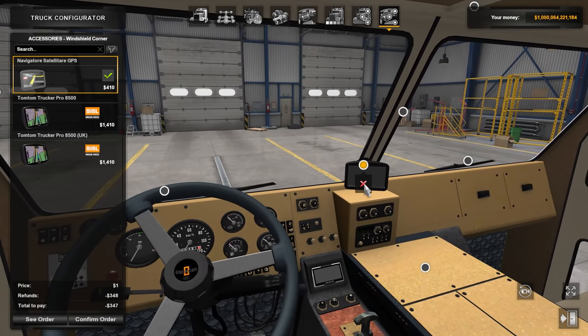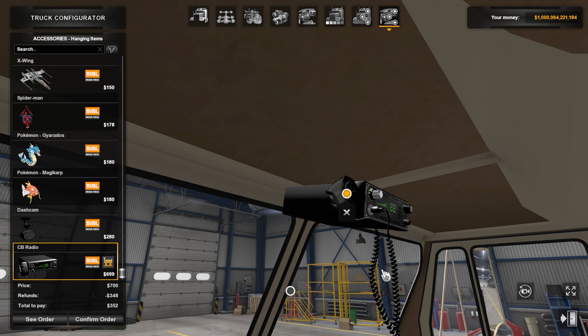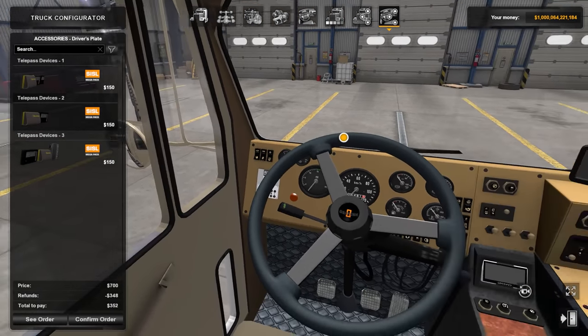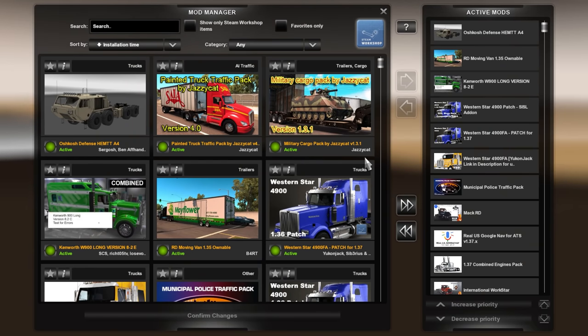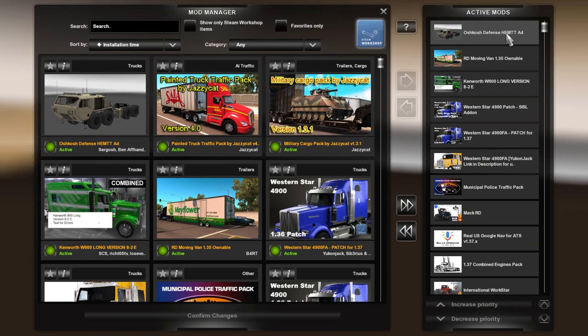On the interior, you can put your navigator in there if you'd like, and then you can put a CB radio in here as well — again, these are SISL mods. Looking at our mods, I've got my Oshkosh Defense HEMTT A4 at the very top, and then the moving van we're going to be using soon.